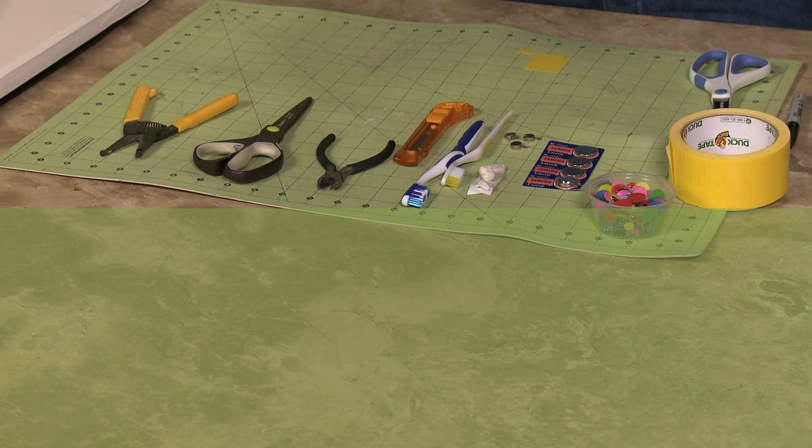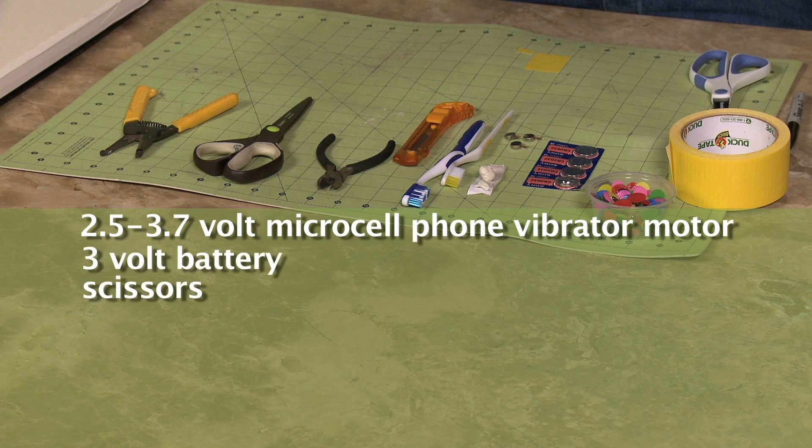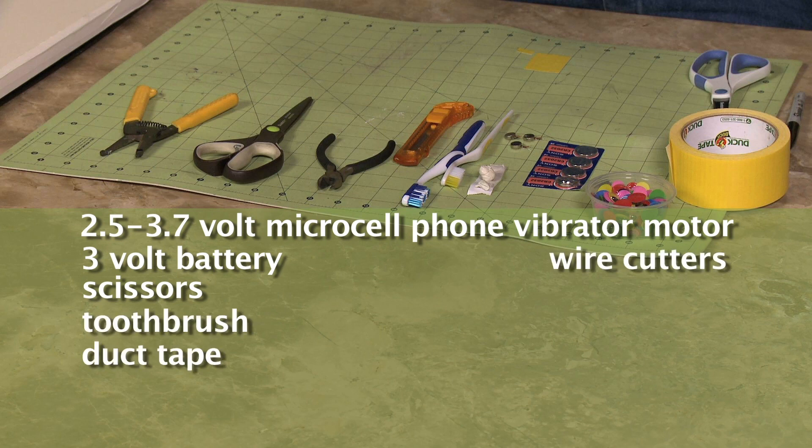For this project you are going to need a 2.5 to 3.7 volt micro cell phone vibrator motor, a 3 volt battery, scissors, a toothbrush, duct tape, wire cutters, an exacto knife, putty, and googly eyes.